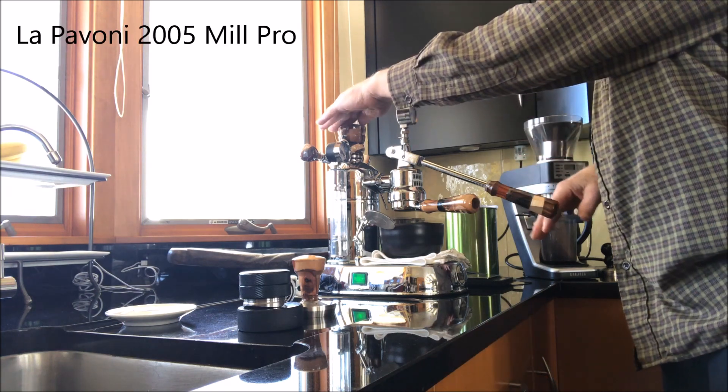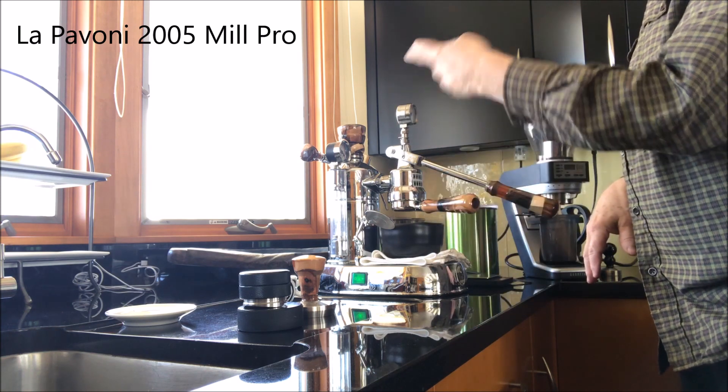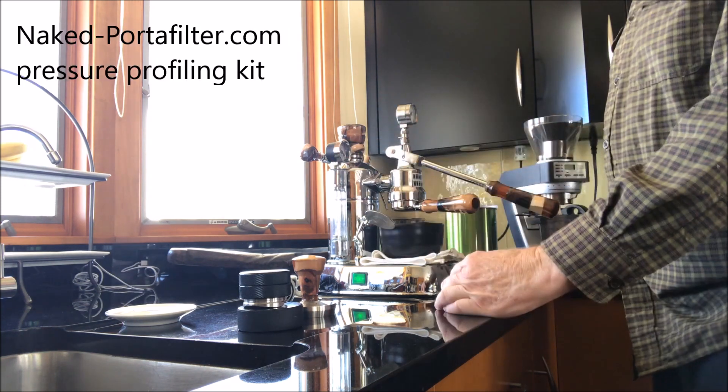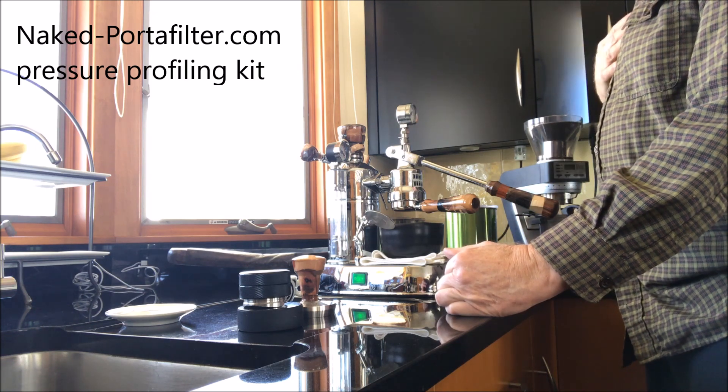I've had the machine on for 10 minutes. It's heated up to 0.8, which is what the upper limit is. It really doesn't drop down much from that — at least my machine doesn't. It's pretty well temp controlled that way. I appreciate that.